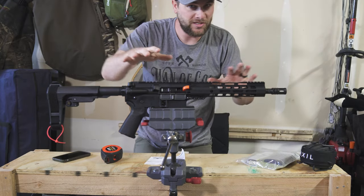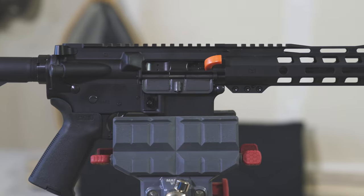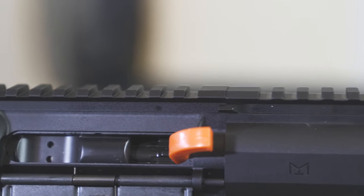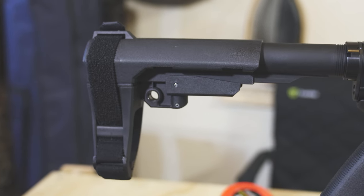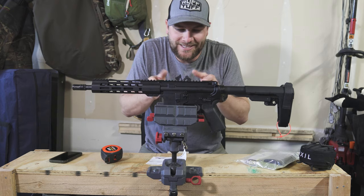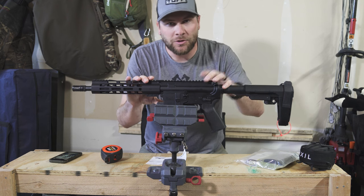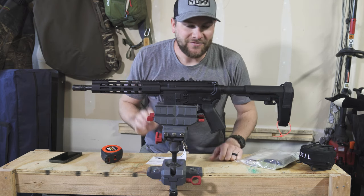Let's go in and get some sweet slow-motion close-ups. All right guys, thanks for watching this video. I'm going to get this thing out on the range, put it through its paces, and show you the results. If you want to learn more about this gun, go to PalmettoStateArmory.com or click the link in the upper right-hand corner of this video or in the description below. Thanks for watching — stay safe out there and God bless.